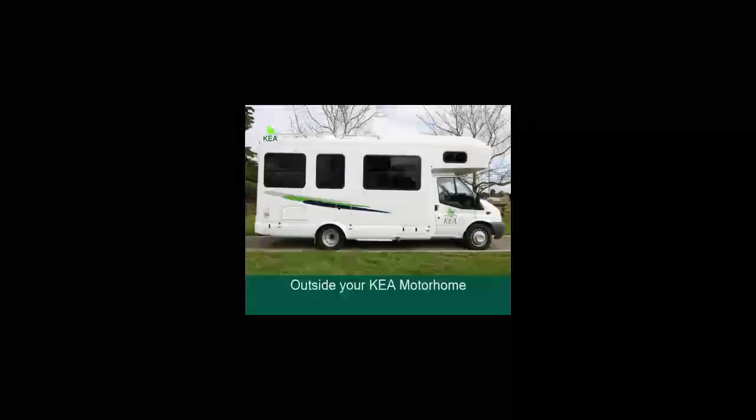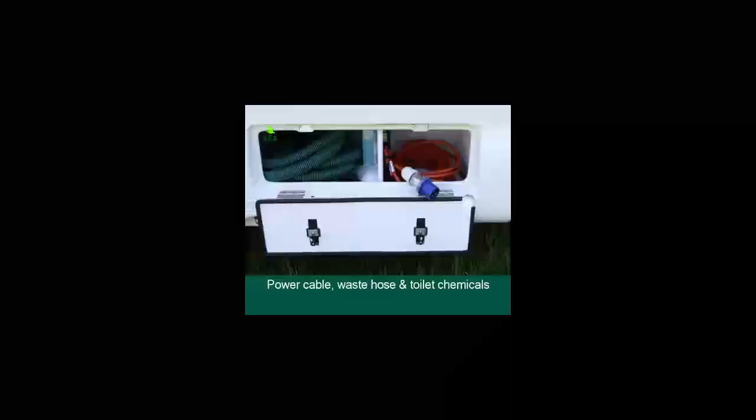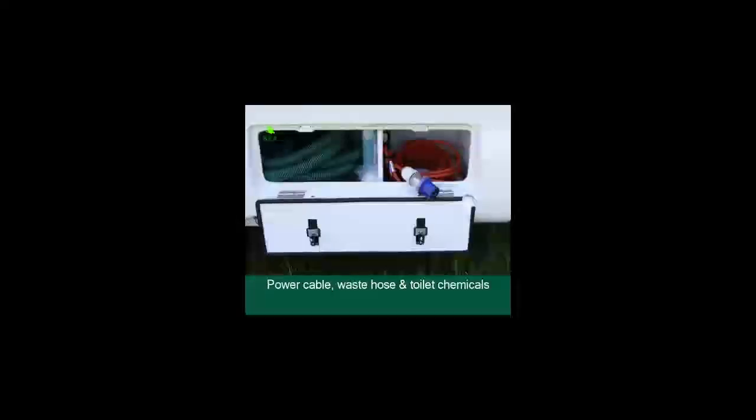Outside your Kia motorhome. On the driver's side, in the storage compartment closest to the driver's door, you will find the power cable, which plugs straight into the power supply at the campsite. The wastewater hose used to empty the wastewater and the toilet chemicals are also stored in this compartment.